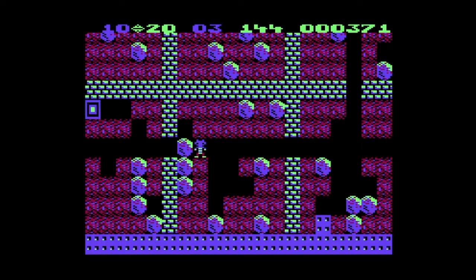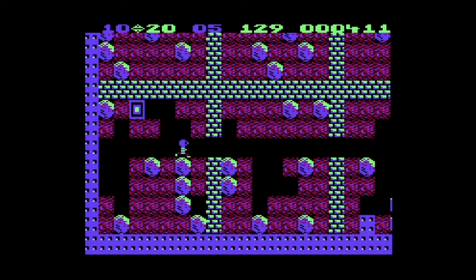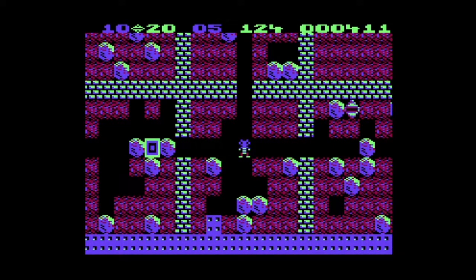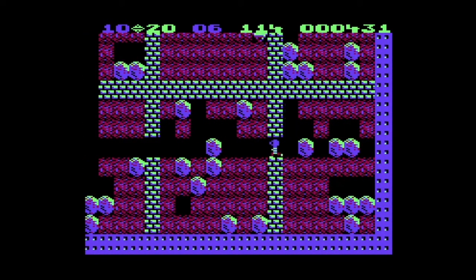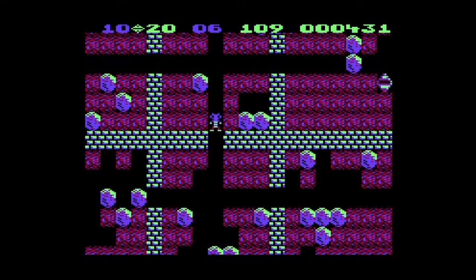So I wonder what the point of that square actually is — is there absolutely anything that you can do with it? There must be a way to detonate it. Maybe if you get it to chase you and you drop a rock on it. Didn't work. Oh maybe I could squish it — it's gone. I feel like there is a way to use that thing to detonate a wall and create a shortcut for yourself, but clearly the gameplay mechanics are a bit above me.